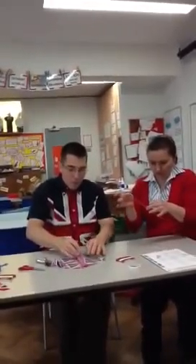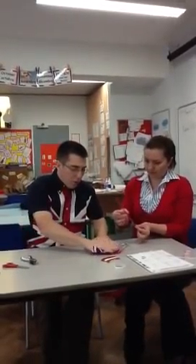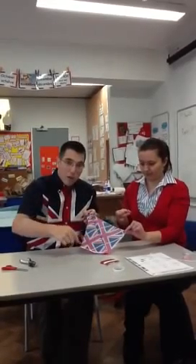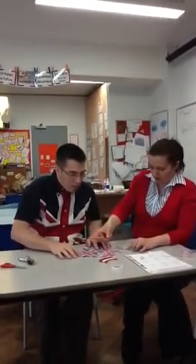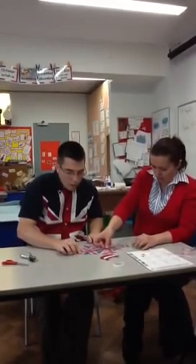Notice how we've now turned the kite round so that it's back on its shiny side. I'm going to stick the straw from this corner to this corner of the diamond kite. You will need your partner's help for this because it's quite tricky to get it exactly from one corner to the other.